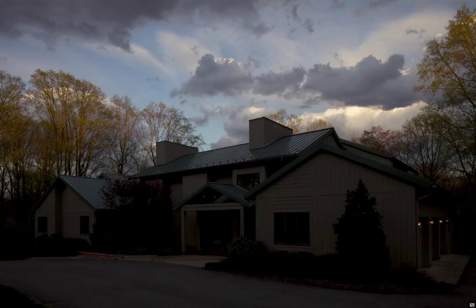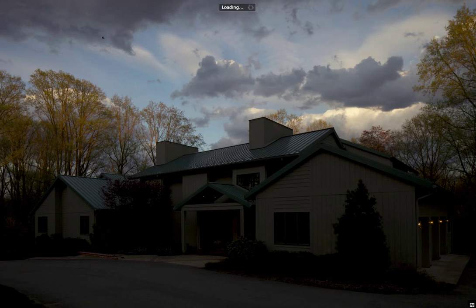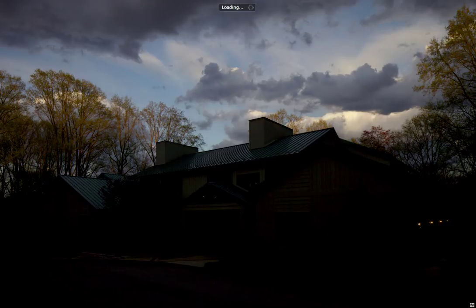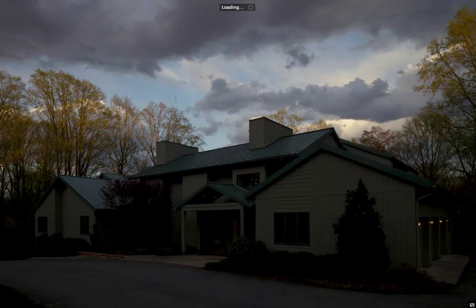I was so happy with the way the clouds looked that I started shooting without even cleaning up the site — and you can see there's a ladder there. But I'm not terribly worried about it because I know these shots will not be used for the building itself. That comes a little later.